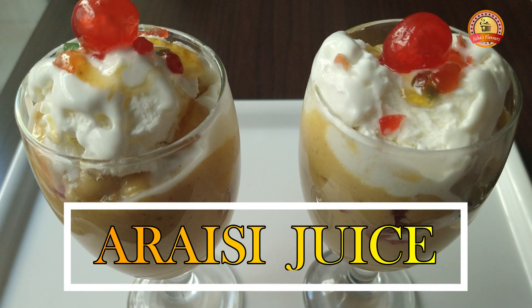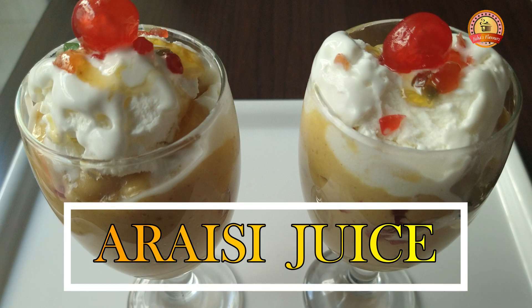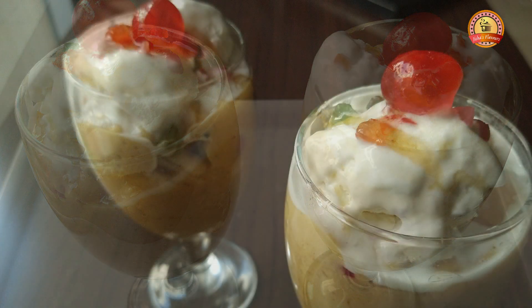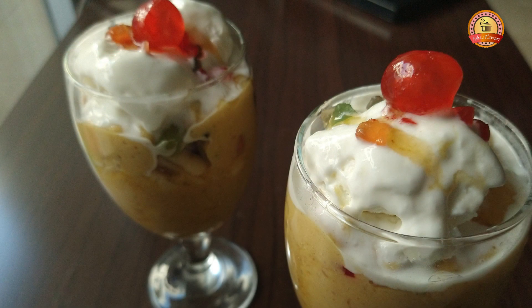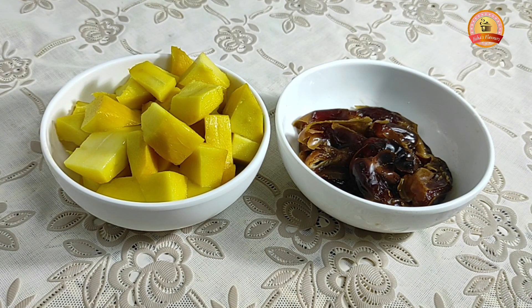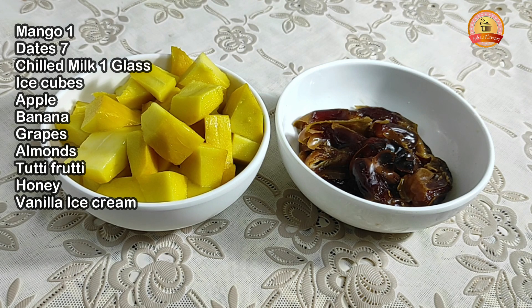Hi friends, welcome to Jisha's Flavors. We are going to make a juice called Manga. This juice is a rice juice in the Middle East — it's a nice juice. We are going to make it. I said, it's Gel.